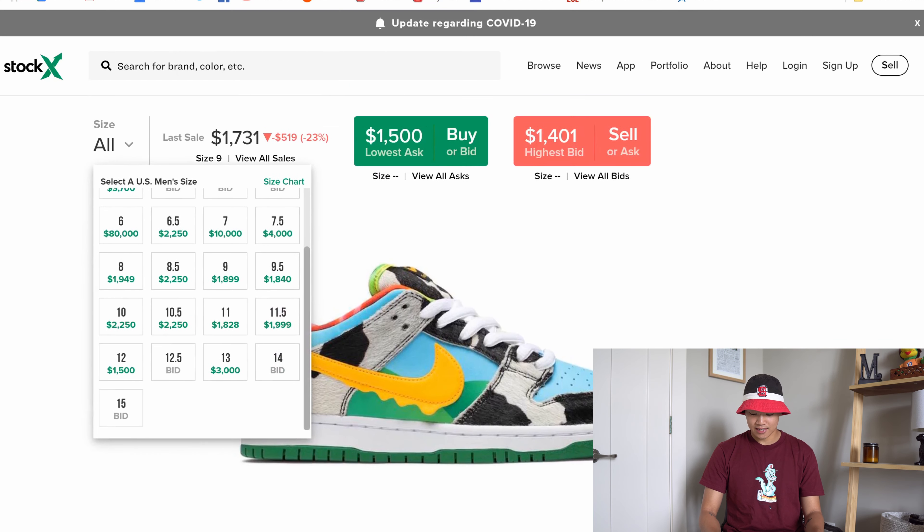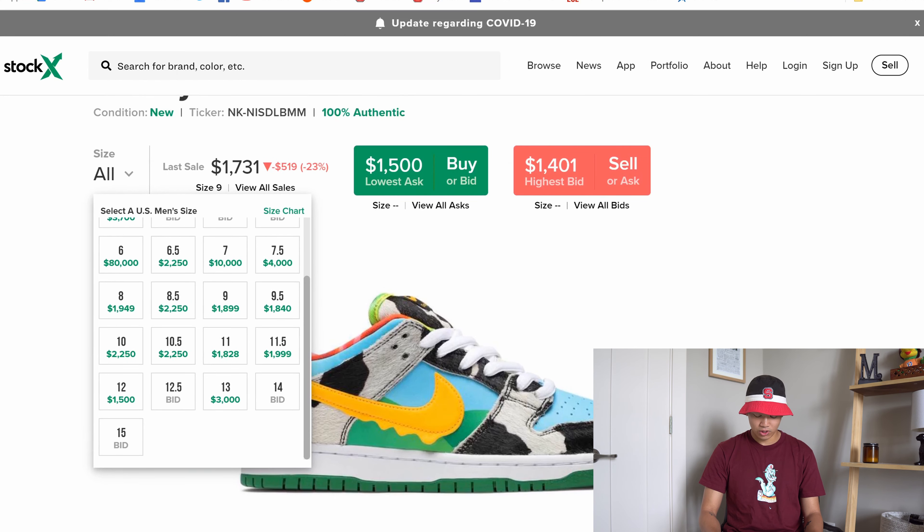Right now the lowest ask as of May 17th, which is a Sunday, is $1,500 for size 12. My size 9.5 is $1,840. I honestly think that after the release on May 26th, these are going to shoot up to over $2,000, because they're going to be super limited and just a really one-of-a-kind shoe that everyone's going to want to collect. We're seeing dunks just skyrocketing — the 420 dunks were crazy, Strange Love dunks are going up.